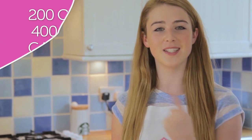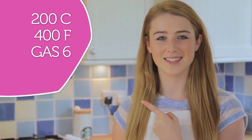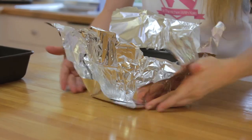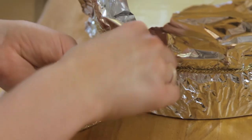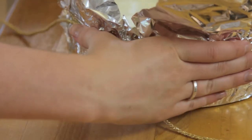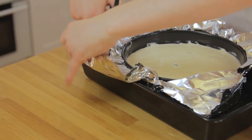Preheat your oven to 140 degrees fan — for other temperatures they'll be listed here. Wrap the tin in foil and secure with a piece of string and place in a roasting tray. To help stop the top from cracking we're going to use a water bath. Fill the baking tray but leave a gap of five millimetres from the top.